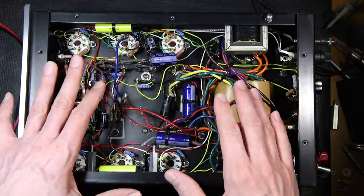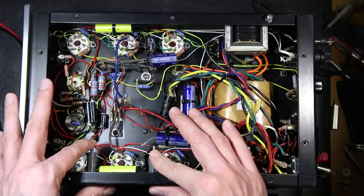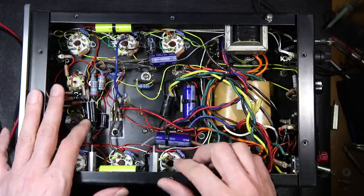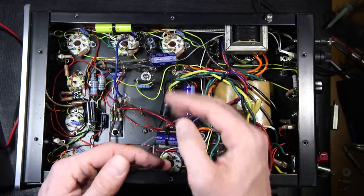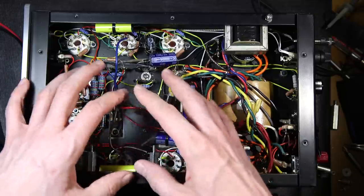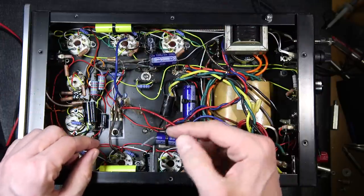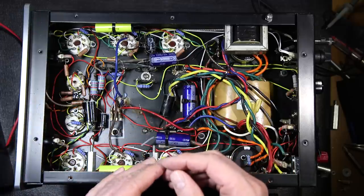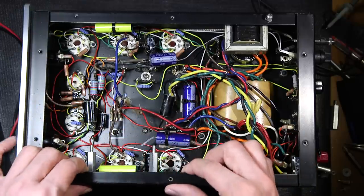I'm going to be using 12,000 to 20,000 hour, 105 degrees C capacitors in this area. So I'll replace all of these, move this over. I'll get this mounted in here and then we'll take a look at the hum level on the oscilloscope to make sure it's down. I don't want to move too many steps between each modification, just in case one modification lowers the hum level and then something else brings it back up again.